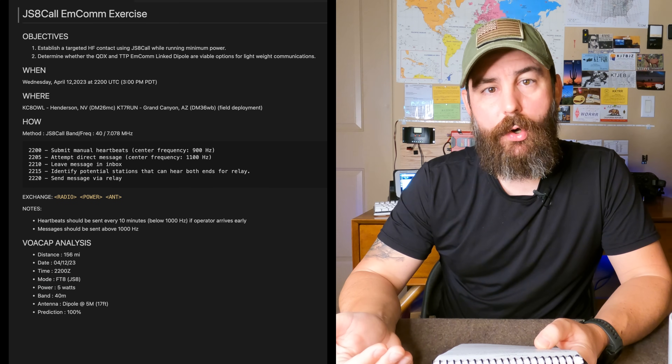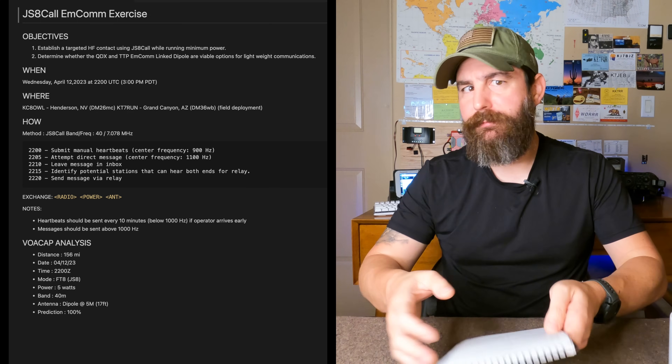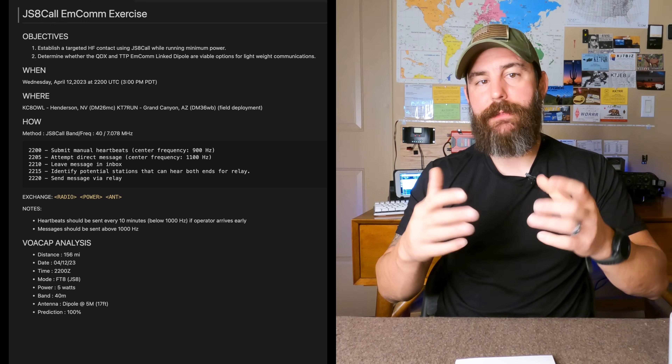At 22:05 UTC, the goal was to try to establish a direct connection with each other. If for some reason the direct message did not work, the plan was to leave a message in an inbox — on Mike's station or a message from him on my station. Five minutes after that, we wanted to identify other stations that were also heartbeating and that could hear both of us. The idea was for Mike to find a station I could reasonably hit and leave a message there for me in the event I was having issues, and vice versa.